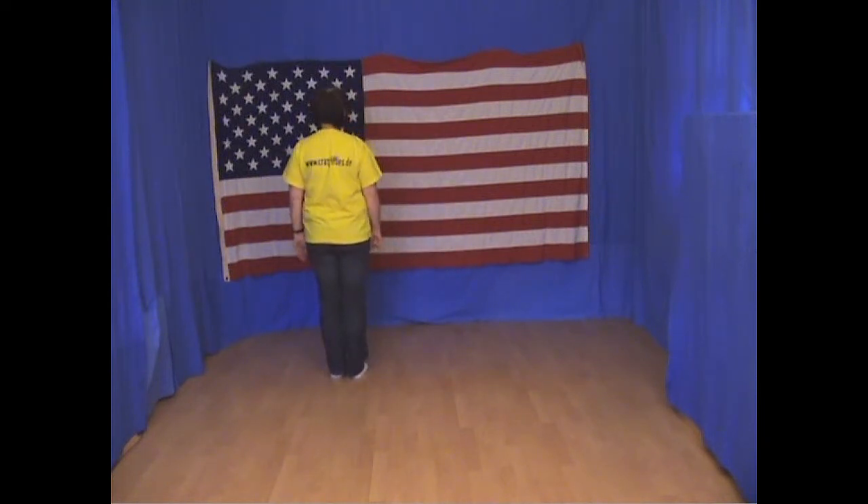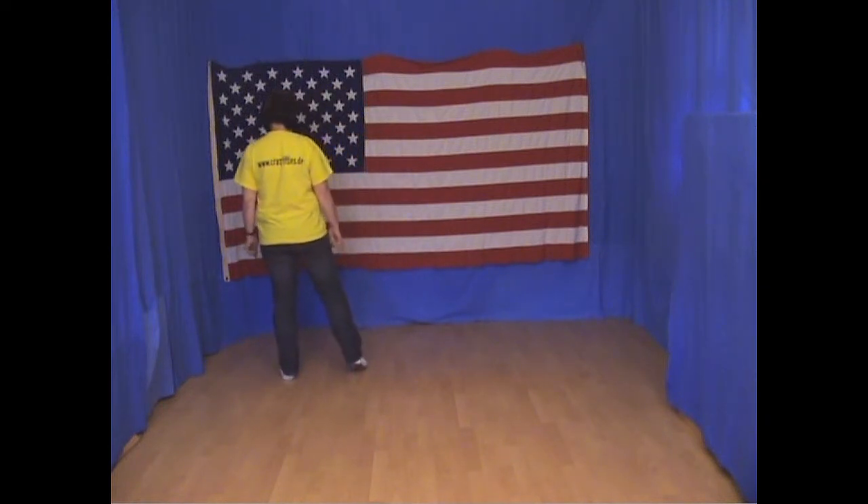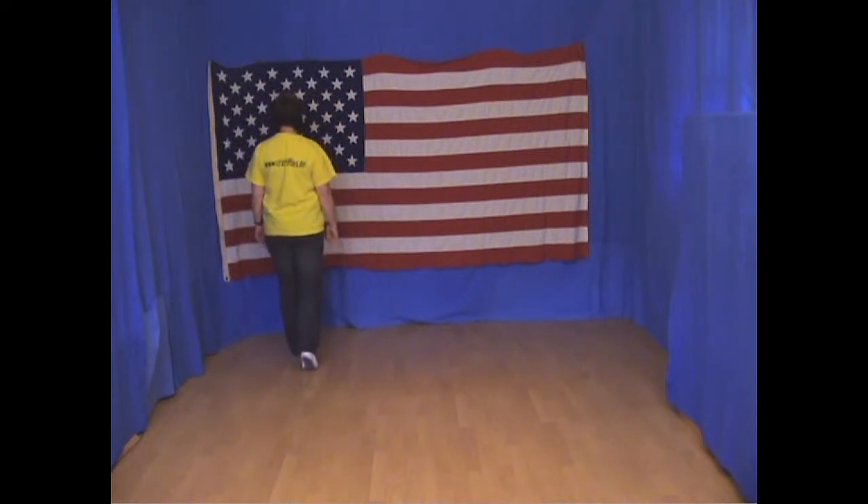Die ersten 8 Schritte ist eine Rumba-Box. Wir fangen an mit links. Den linken Fuß links absetzen, den rechten Fuß ran, den linken Fuß nach vorn und ein Takt halt.